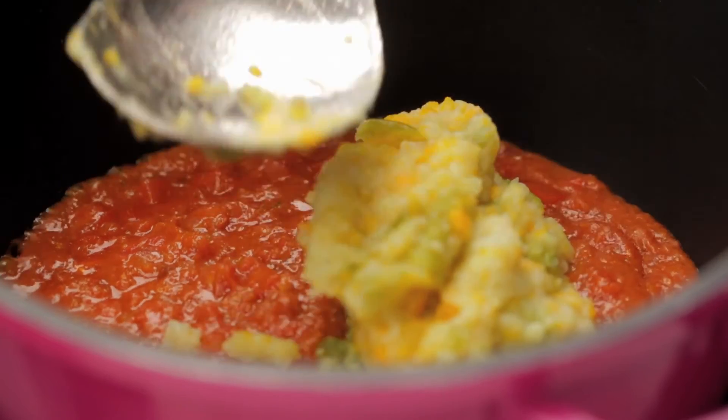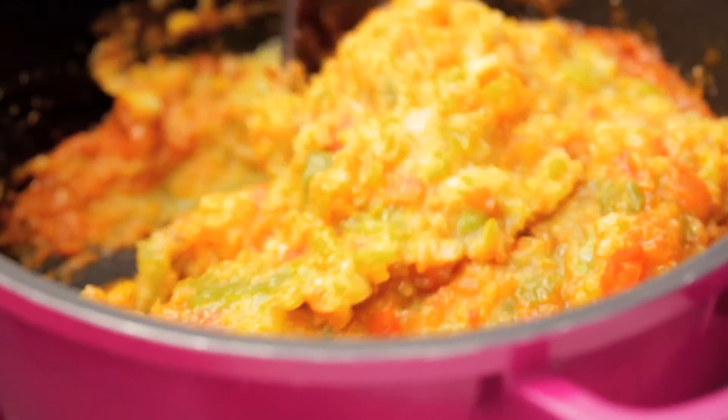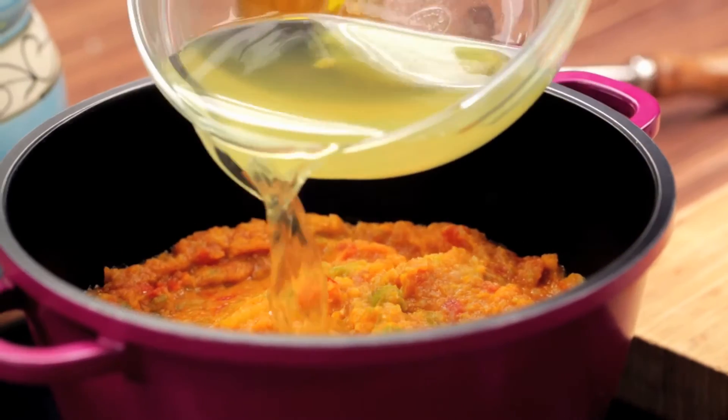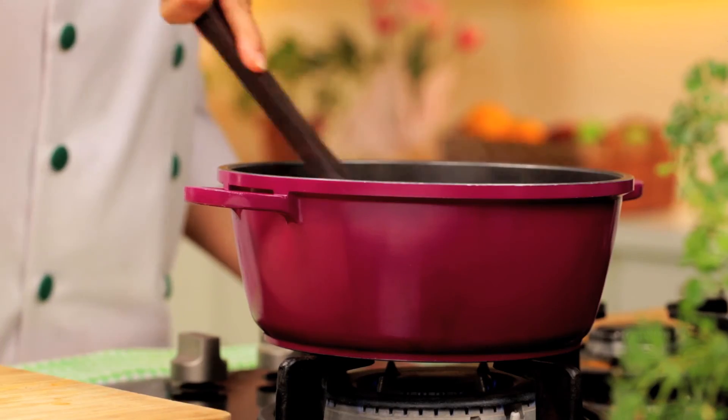Time to add the mashed vegetables now. Mix this and let it cook for a couple of minutes. And finally, add 1 heaped tsp of Noor Chef's Pav Bhaji Masala and the butter. Stir well and let it simmer for a while.